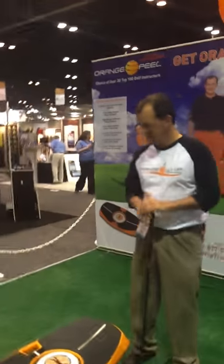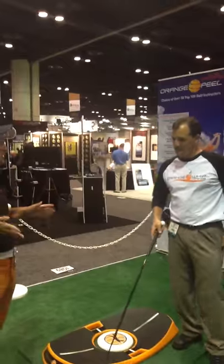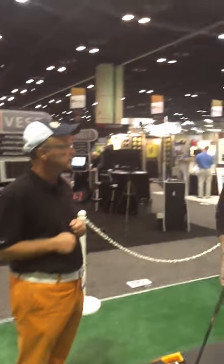You invented the Orange Whip first to help the arm swing and the body rotation? Well, just to synchronize the arms and body, to make the motion athletic, to make it simple. Something you can do at home, before you go to work, or at the end of the evening. Just a simple device to use to train the body.